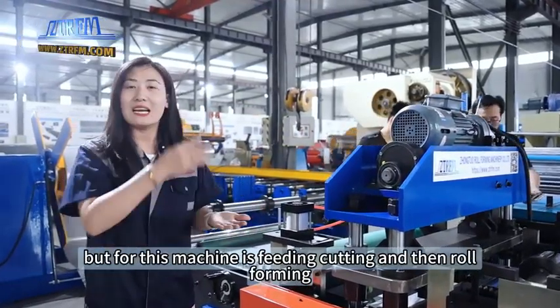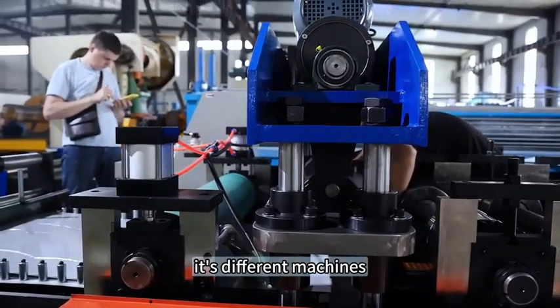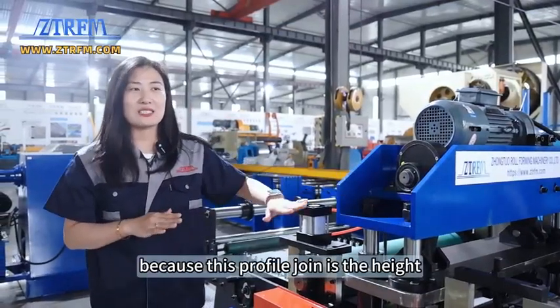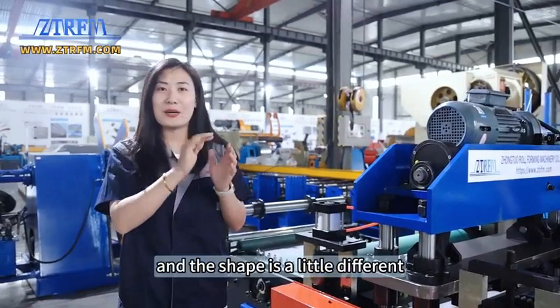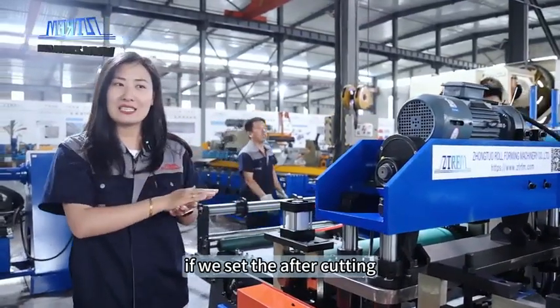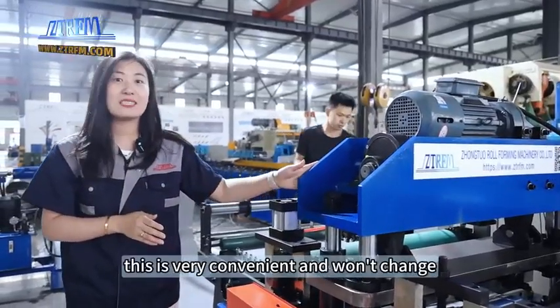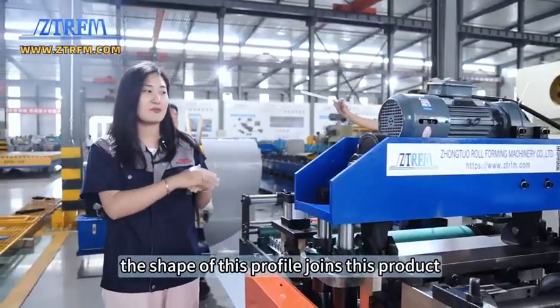Why did we design it this way? Because this profile's height and shape is a little complex and different. If we cut after roll forming, the shape will change. So we designed this pre-cut system — it's very convenient and won't change the shape of the profile or the product.